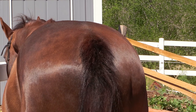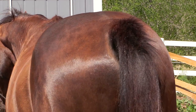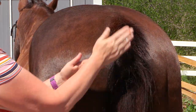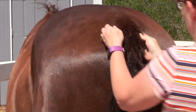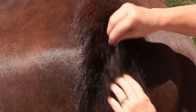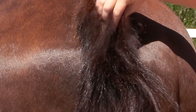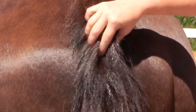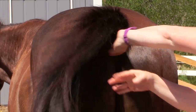It does make his tail nice and shiny, so you can put it on the outer hair too, but to really get the benefit you want to massage it into the dock and the tailbone itself. It's not greasy, it's not oily, and it's absorbed pretty quickly.